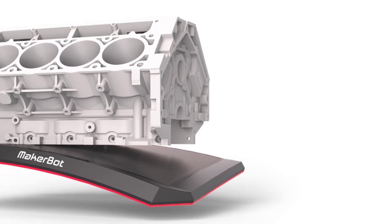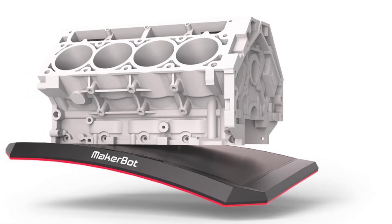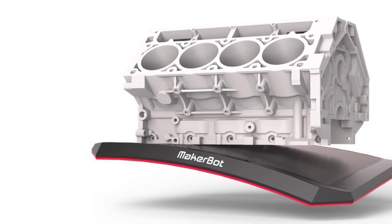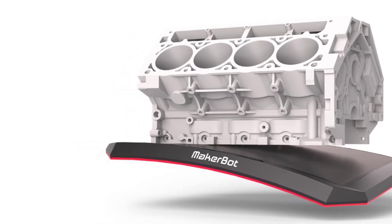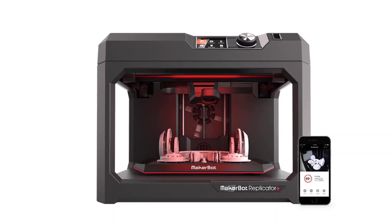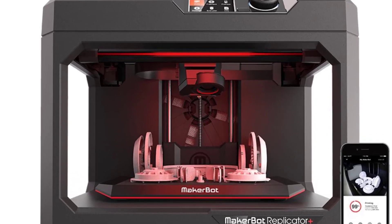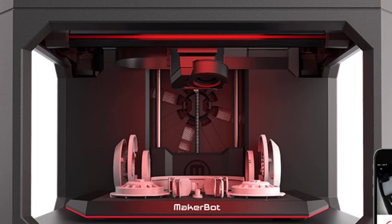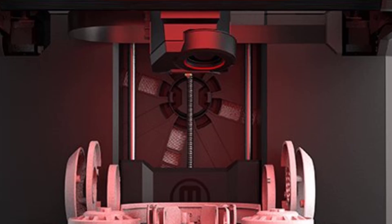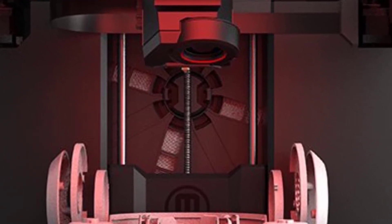The A1 Mini is designed for simplicity and convenience, with an intuitive interface and user-friendly software that streamlines the printing process. Its combination of advanced features and accessibility makes it appealing for users of all skill levels. In summary, the Bambu Lab A1 Mini offers a powerful mix of multi-color printing, speed, precision, and quiet operation in a compact package, delivering excellent performance and value for hobbyists and professionals alike.